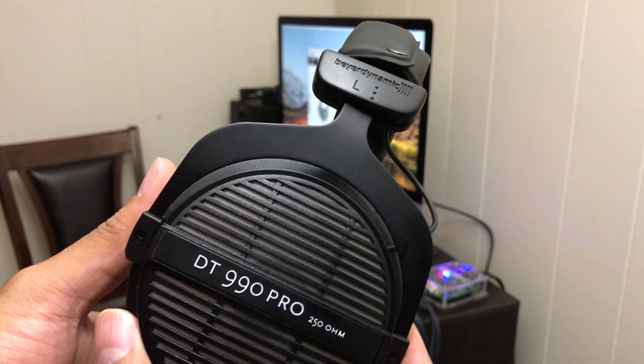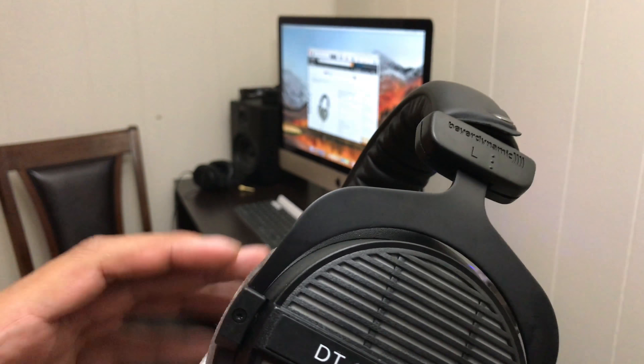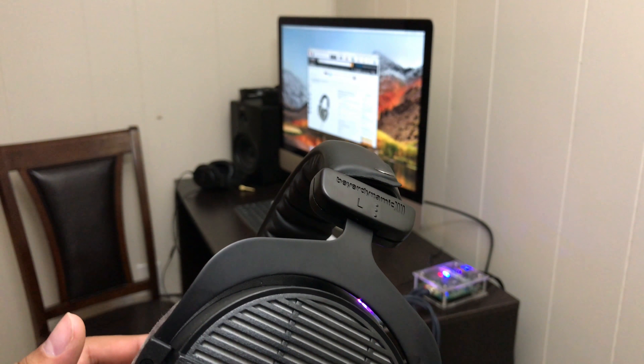You can wear these for hours and you will not get fatigued. I actually fell into a forum wormhole listening to FLAC music — I listened to FLAC music for about three hours with these and got lost in time. I time traveled wearing these, so warning: you may time travel wearing these. They're awesome.